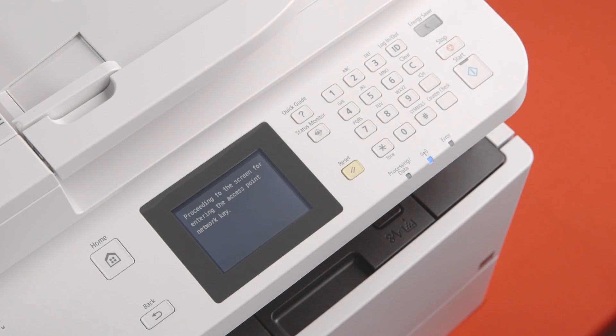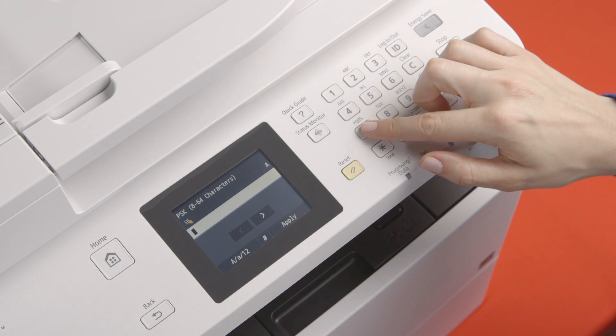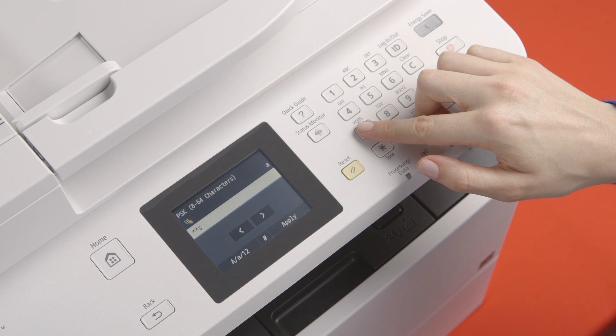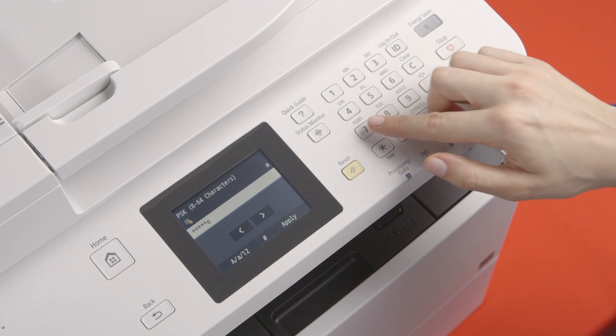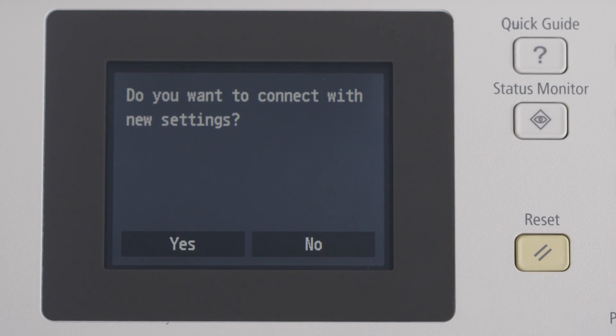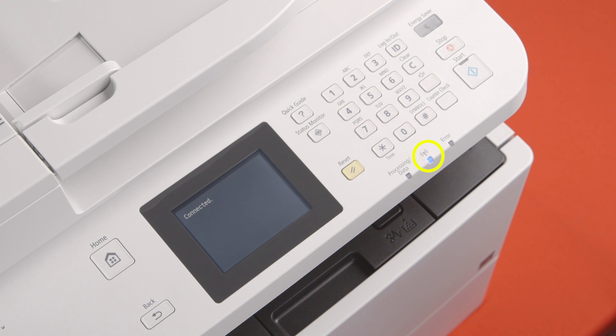Select your wireless network. You'll now be prompted to enter an access point network key if security is enabled on the selected network. If you're not prompted for a security key, the printer will automatically attempt to connect to your selected open network. Now, enter your network password using the alphanumeric keypad on your device. Once you've entered your wireless network password, tap apply. You'll be asked if you wish to connect using the settings specified. Select yes. Within a few seconds, the word 'connected' should display, and the light below the wireless symbol should turn blue.